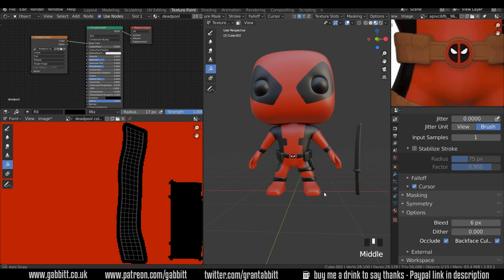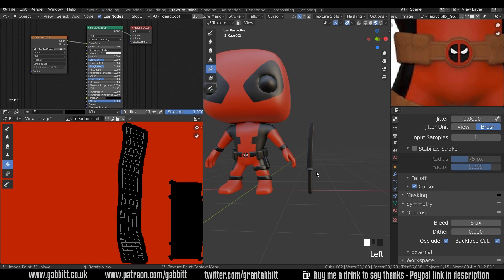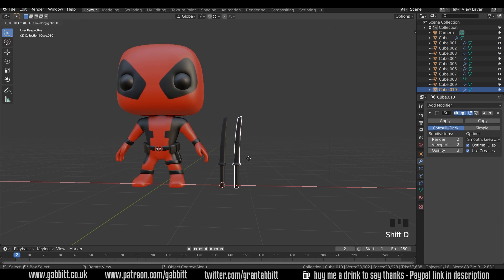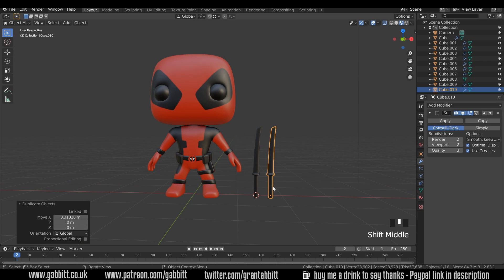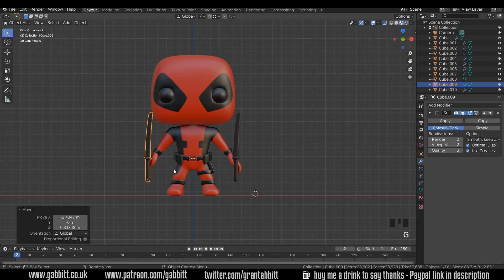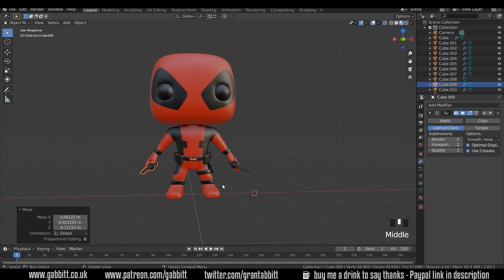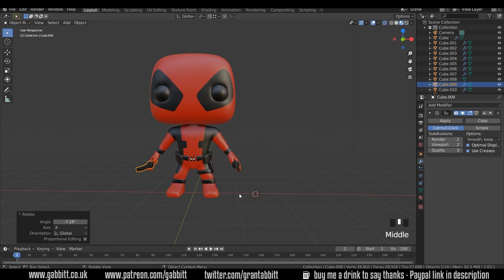Our character is almost ready for rigging. We just need to duplicate our sword — so I'll go back to layout mode, select the sword, and Shift+D to duplicate in the X axis. We may as well put them in position now — front view and just put them roughly into position, and side view to get them very roughly where they need to be. Okay, so that's tidied our Deadpool up a little bit, ready for the rig. Remember to comment below with any thoughts you have. Thanks for watching and I'll see you next time.